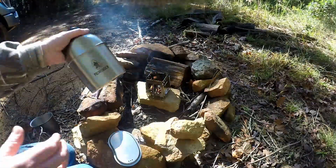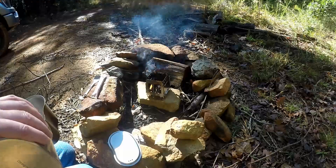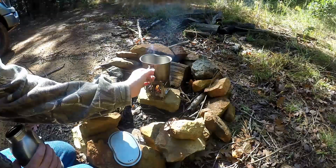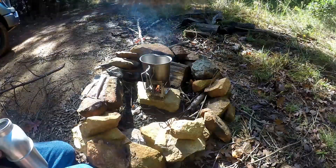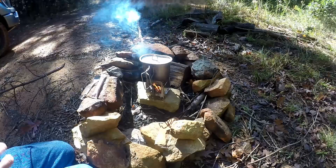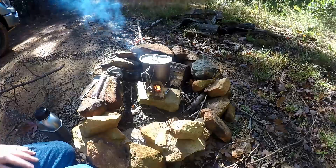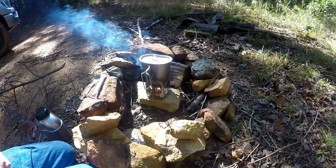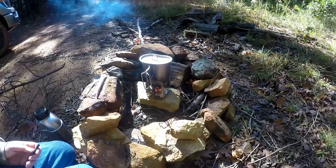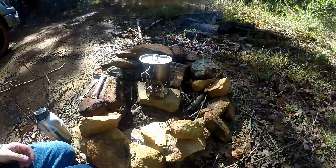Let me go ahead and get my Pathfinder canteen — I've got some water in here. I'm going to fill up my canteen cup, put my lid on it. Now I'm going to feed this fire with the sticks I have and we'll get that water boiling and have a fresh cup of coffee. I'm really glad I got this stove — it's the first time I used it. My new knife comes with this ferro rod and I just struck it a few times to get that fire going.